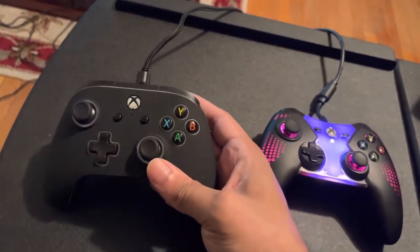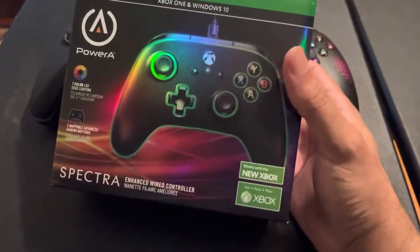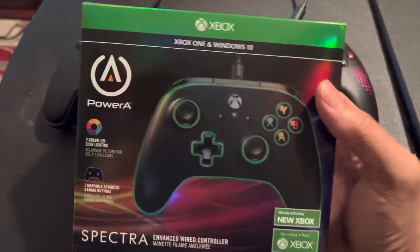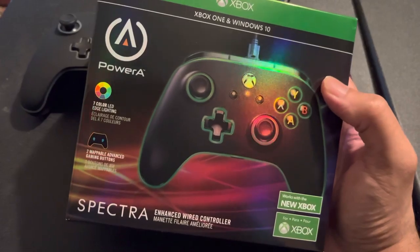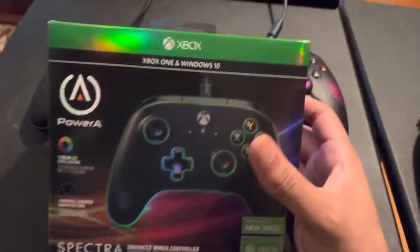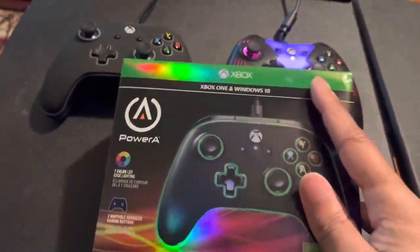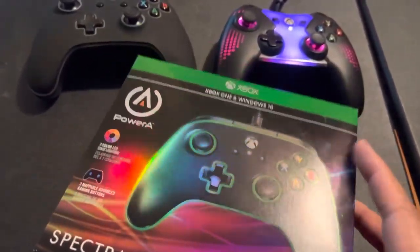I got my Spectra Enhanced Wired controller here. Like I said again in my previous video, this is really not wired — this is plug and play. I purchased this controller probably about a year ago.